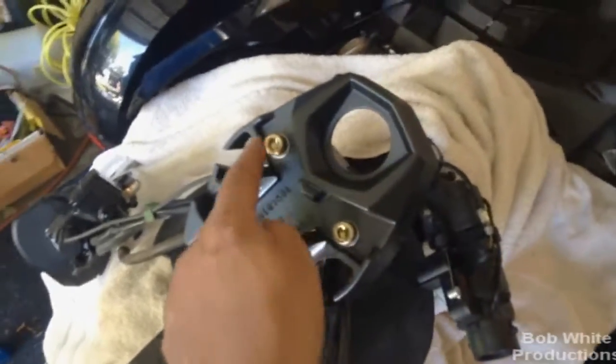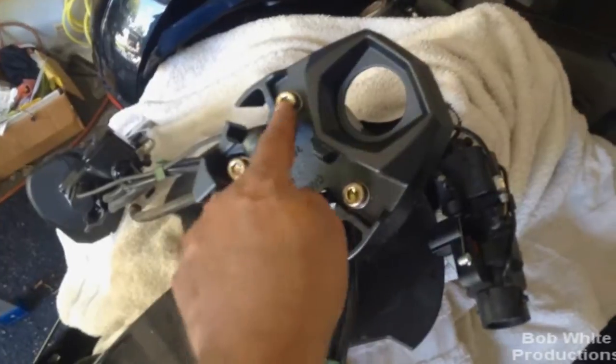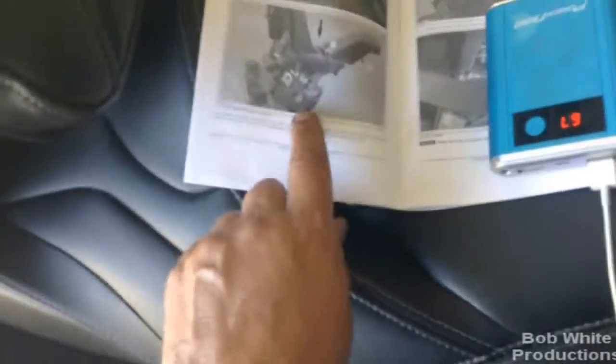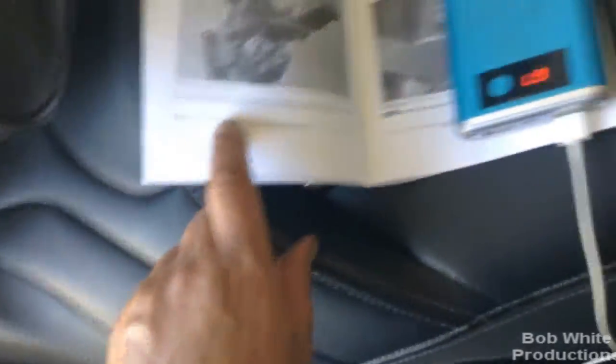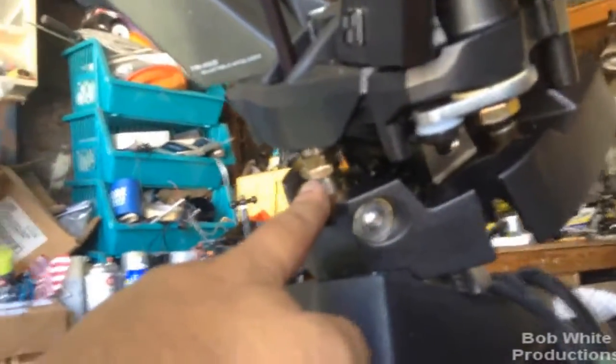Always torque in a cross pattern: snug, snug, snug, snug — then tighten, tighten, tighten, tighten — then torque, torque, torque, torque. Next, they want you to use the adjustment tool to put the handlebars on and drive this long adjustment bolt into the barrel until a hole lines up. Basically, use the tool to drive that bolt in until you can look through the holes and have straight alignment. If you go in too far, it hits up front and you won't be able to get the hole aligned.